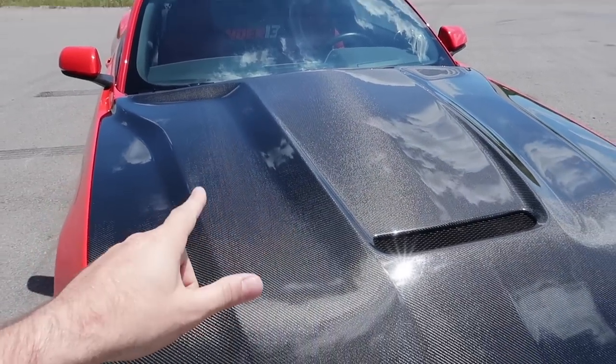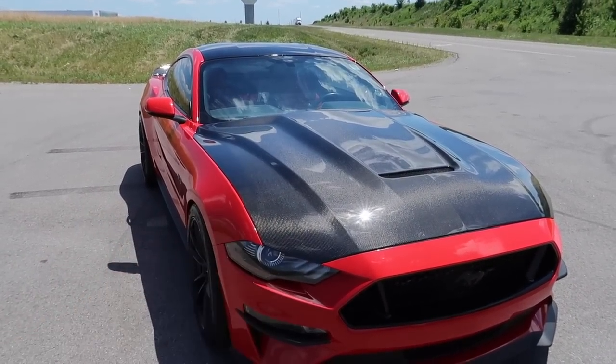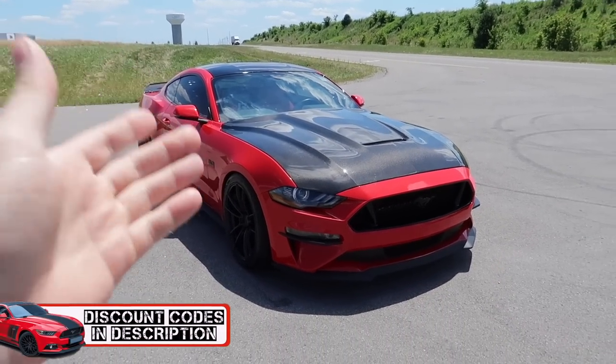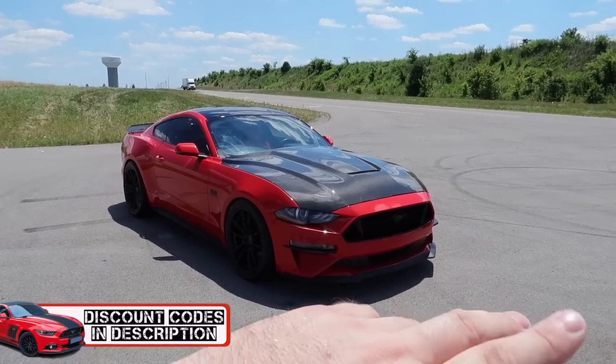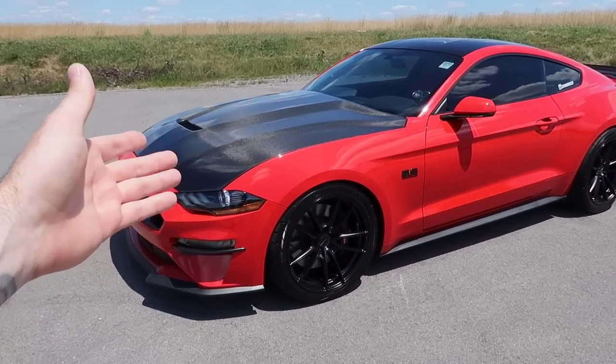My thing is I'm not actually sure if I'm gonna leave this hood carbon. I might actually paint it red. Let me know in the comments — what would you do if this was yours? Leave it alone, paint it red, get rid of it, go back stock OEM? I'm really not sure what to do, because it's so delicious looking.